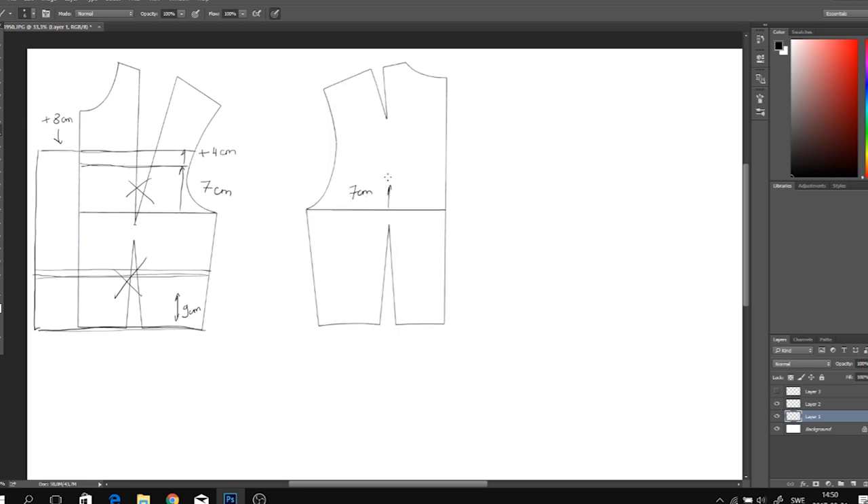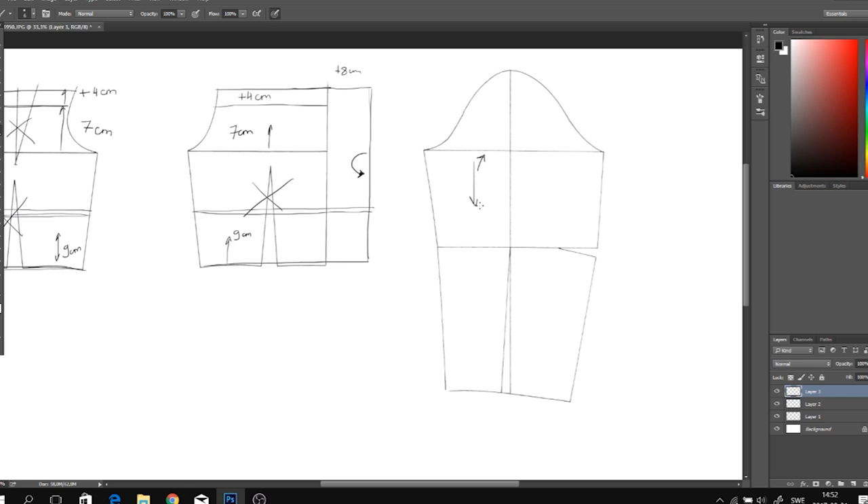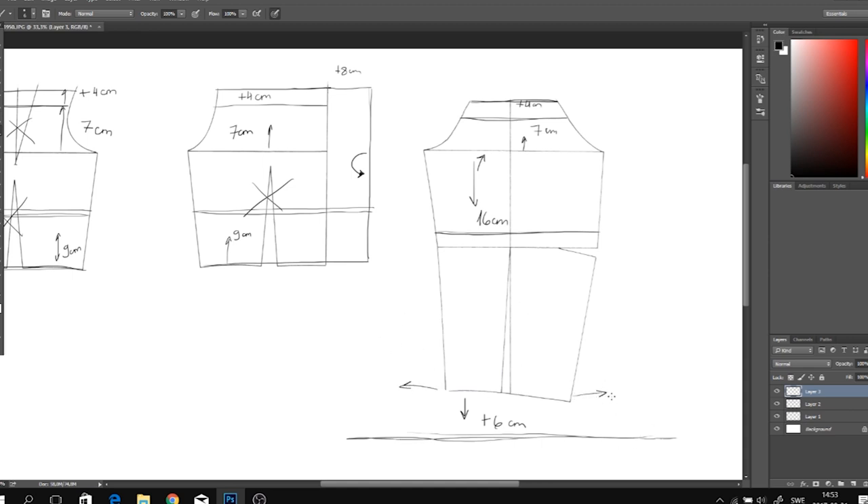For the back side I'm doing exactly the same. For the sleeves I'm going to measure from the sleeve line about 16 centimeters — this is where I'm going to place the elastic band — then add seven centimeters outwards and four centimeters to connect the front and back piece of the sleeves. I'm also going to add six centimeters extra to get my sleeves a little bit longer, and from the sides I'm going to add 20 centimeters to create the bell sleeves.